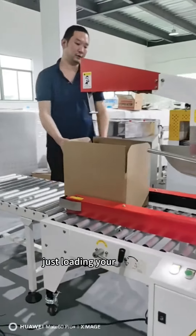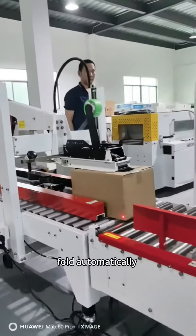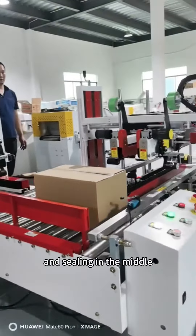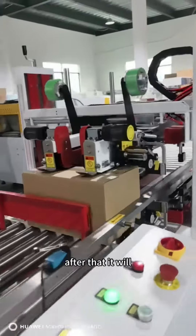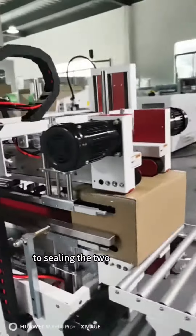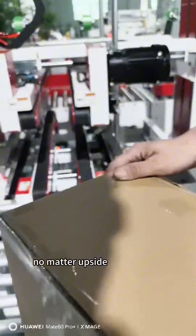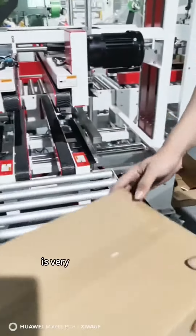Let me show you something. Firstly, just load your carton on the machine and it will fold automatically, then seal in the middle. After that it will press to the other side to seal the two sides of the carton. As you can see, the final effect is really beautiful — no matter the upside or downside, it's very clean and very tight — very perfect.